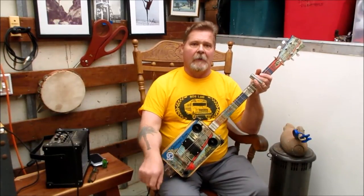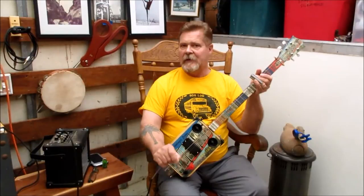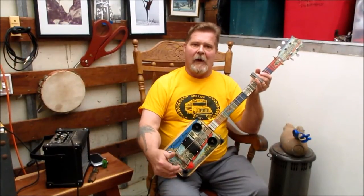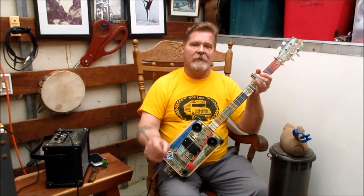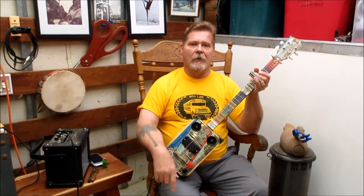Let's go to the workbench. I'll show you how to wire up one of these piezos and give you a couple of hints about where to put them on the box, because they read by vibration — they create their sound by vibration.